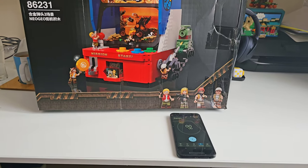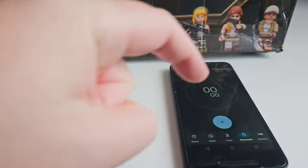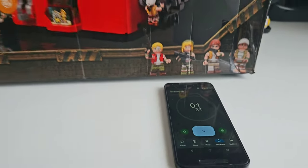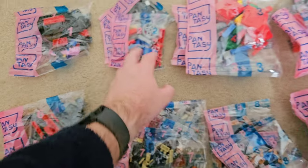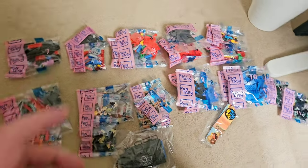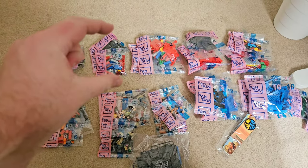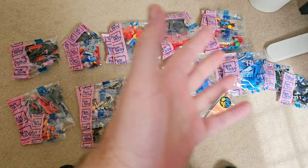I've got my stopwatch, let's get straight into it. Mission start. So what we have here are 11 numbered bag groups, but they contain multiple bags each — 27 bags in total. As you can see, some groups have multiple bags; for example, group 2 has 3 bags and so on.